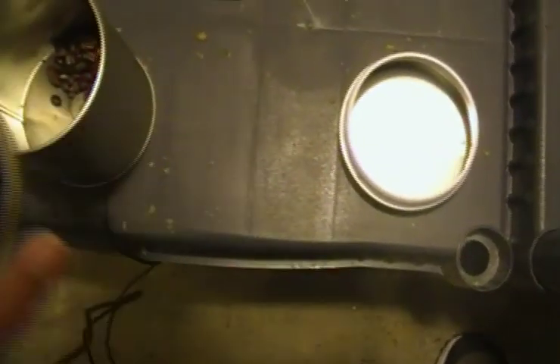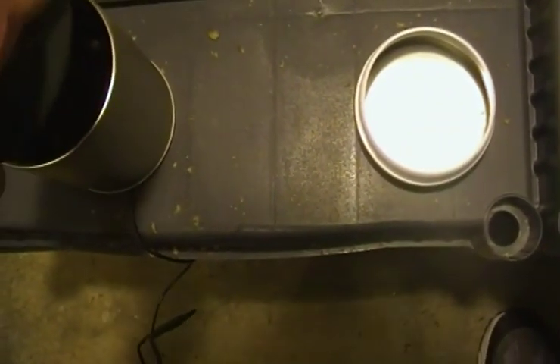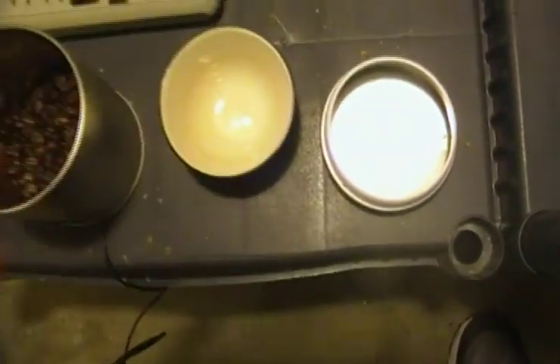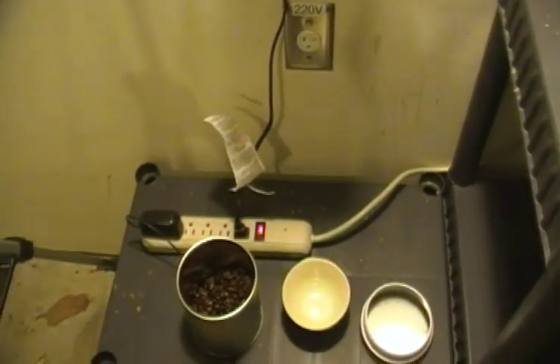So there you have it — there's the coffee. I'll let this rest for about a day or two, and then I'll have beans that are fully ready to be ground and brewed for delicious coffee.